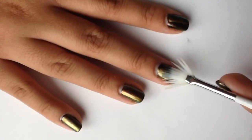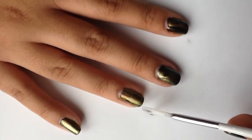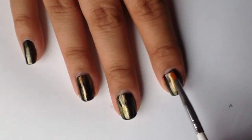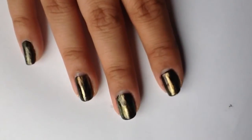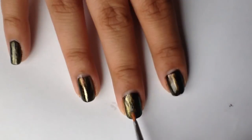This is where the top coat over the black polish comes in handy. It acts as a barrier so you don't remove the black polish from the base of your nail. I used a smaller paint brush to drag across my nail from tip to base and along the edges of the polish so that you can still see the black underneath.